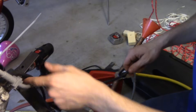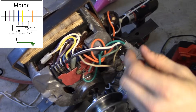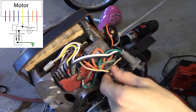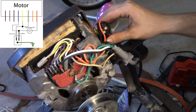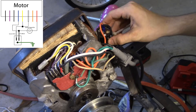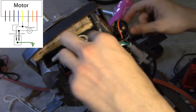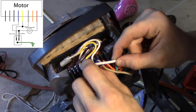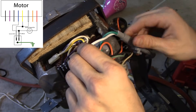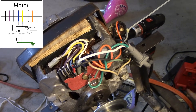To recap the wiring: house black to blue, house white to white, house black through the capacitor to red (the capacitor isn't polarized, so direction doesn't matter since AC goes both directions). For the starter circuit: house white connected to yellow and house black through the capacitor to red.